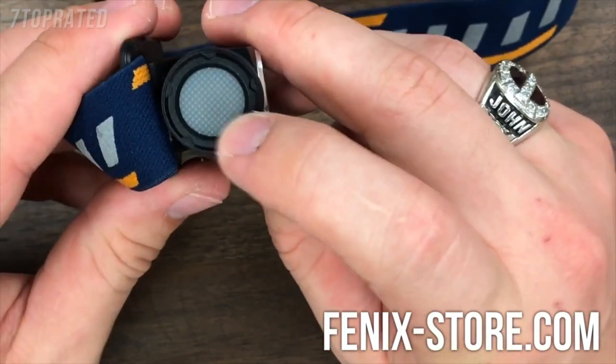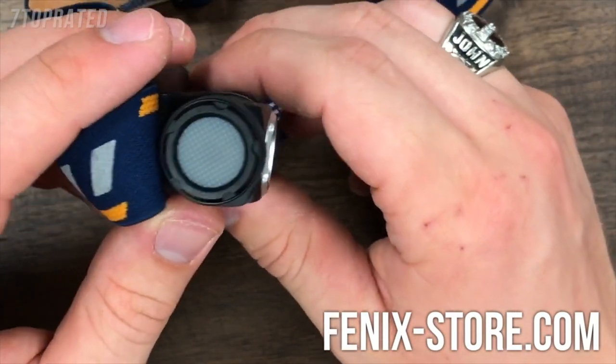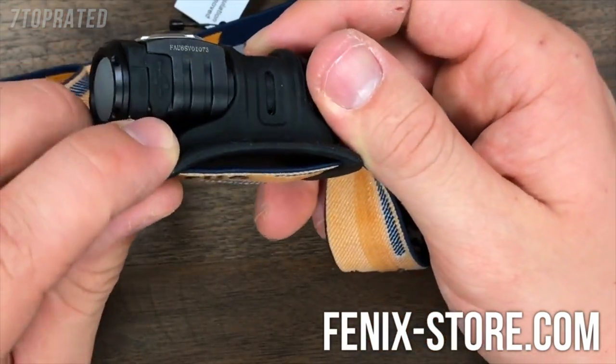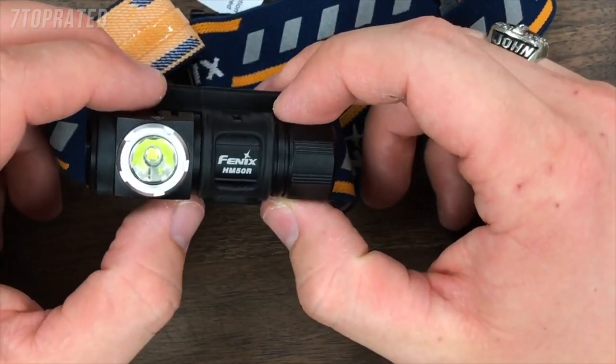To check the battery status, just click that button. If it has a blue light on, that means you're a little bit low; if it's green, that means you're good. It is micro-USB rechargeable and does include a battery. Come check out yours today.